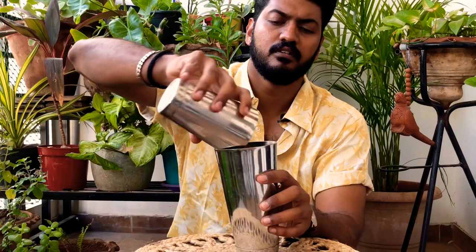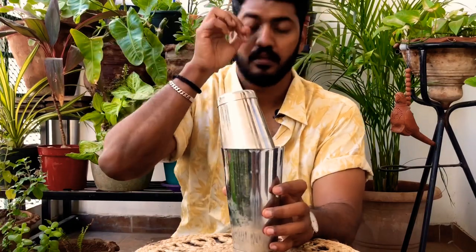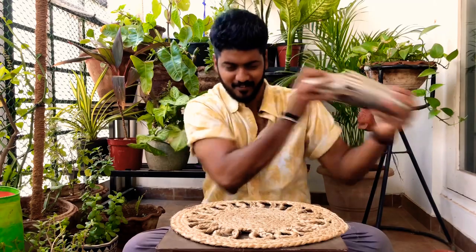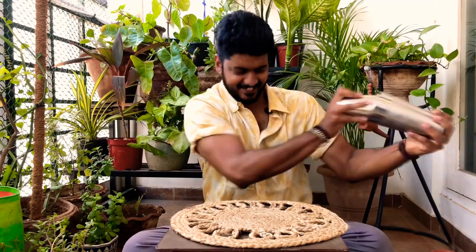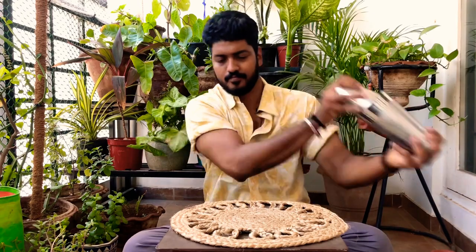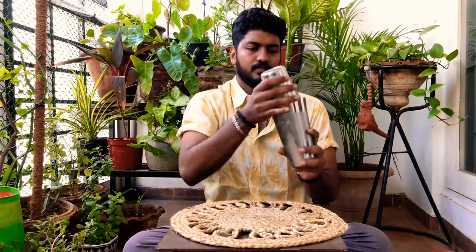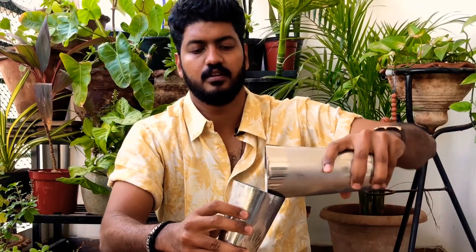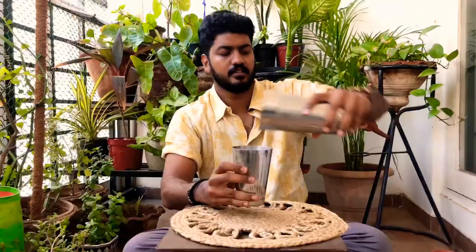Now take your other tin, pour it in, slam it, lock it, and shake. Once done, take your other tin.